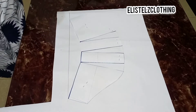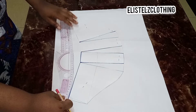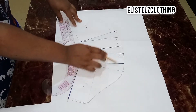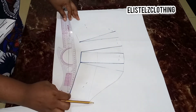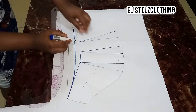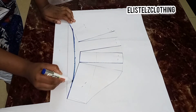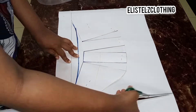We also need to blend the lower part as well, and we'll be doing this using our French curve. I'll go ahead and use a slight curve to connect the lower part and we will proceed. Here we have it — I have connected it. Now we'll proceed to cut this out.